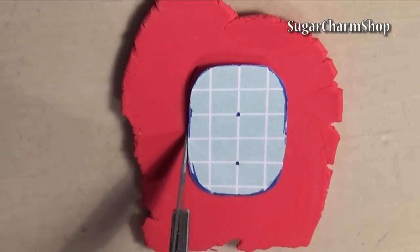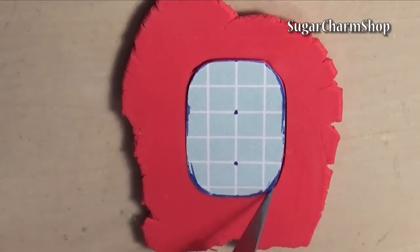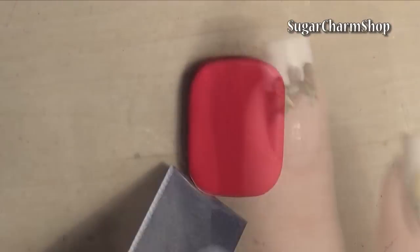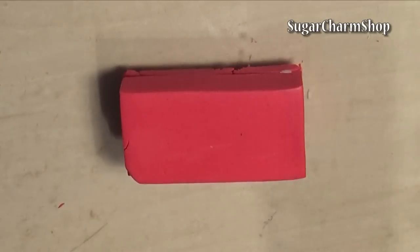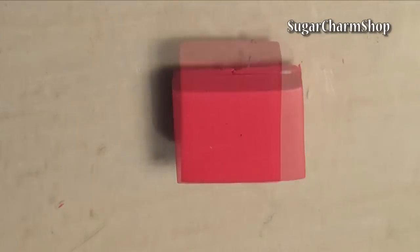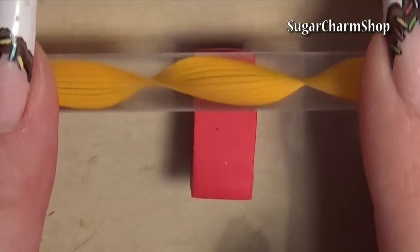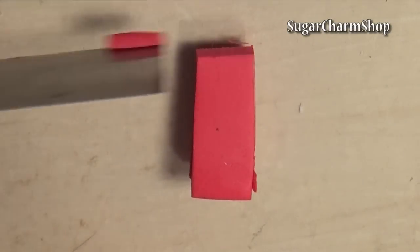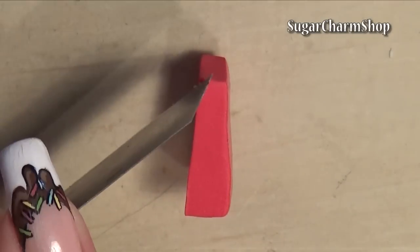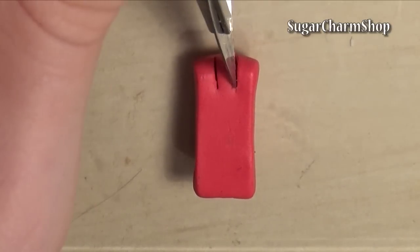Starting with the bottom, roll out a fairly thin sheet of clay and use a stencil to cut out the right shape and size. Then round off the edges. Stack a few thicker sheets of clay and cut out a rectangle — this is going to form the stand. Cut out a piece from the center to form a slot or groove, and place a rectangle on top of the bottom piece. Then pre-bake.